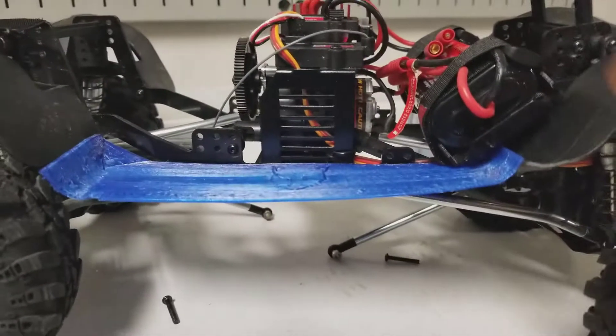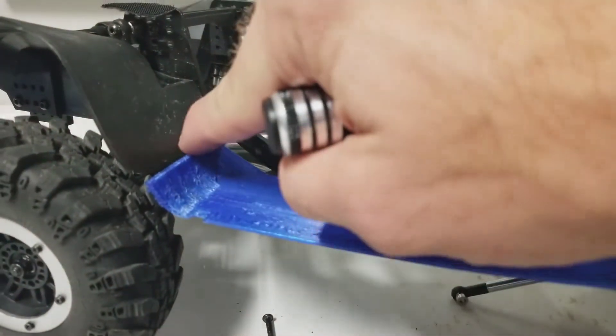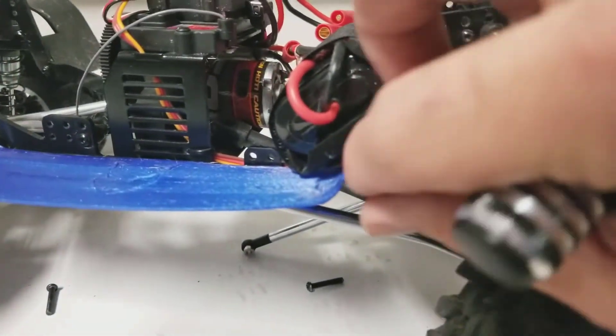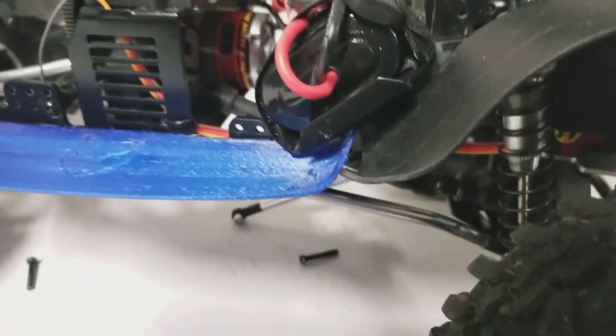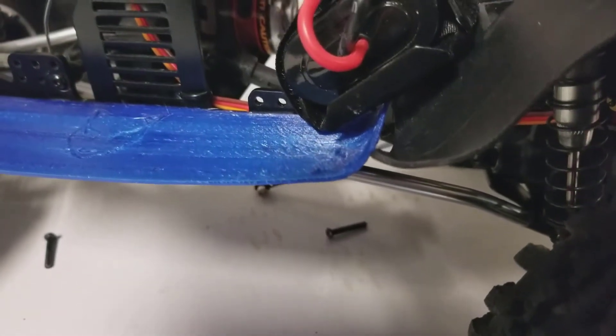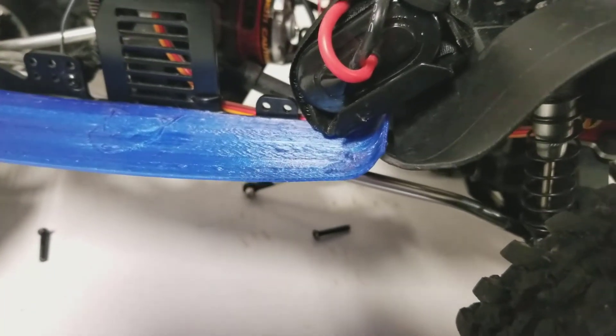That actually meets up there really nicely. That's the spot that I've bent up to clear the Raptor body, so I might do a little snipping and trimming on that to get it to sit flush.